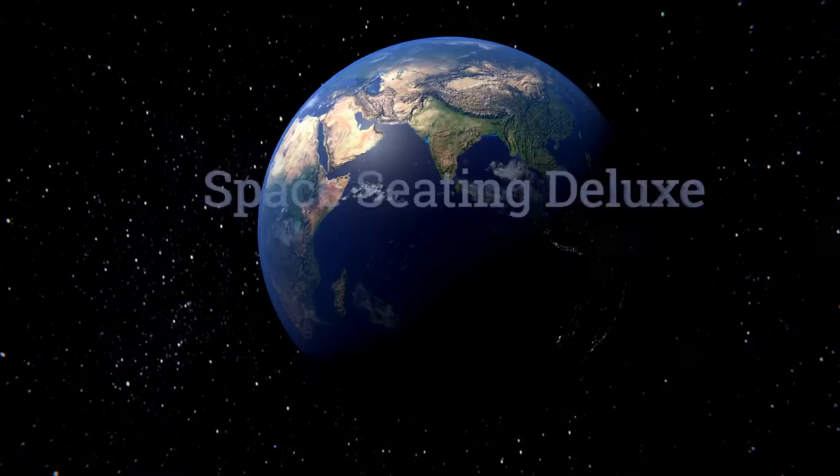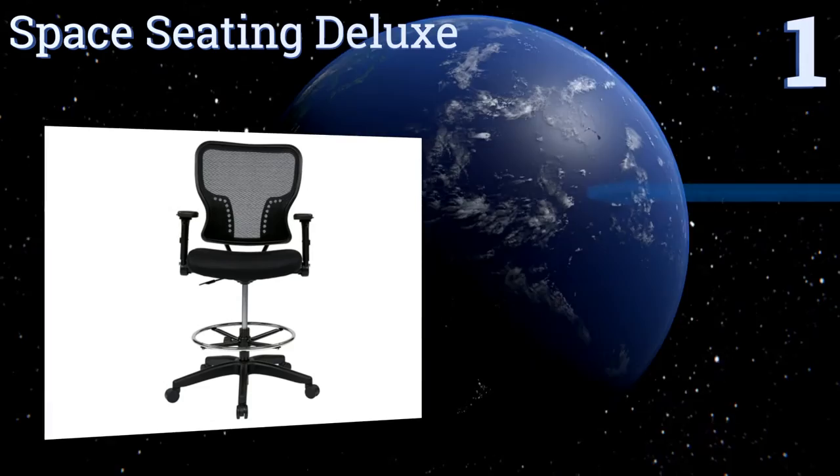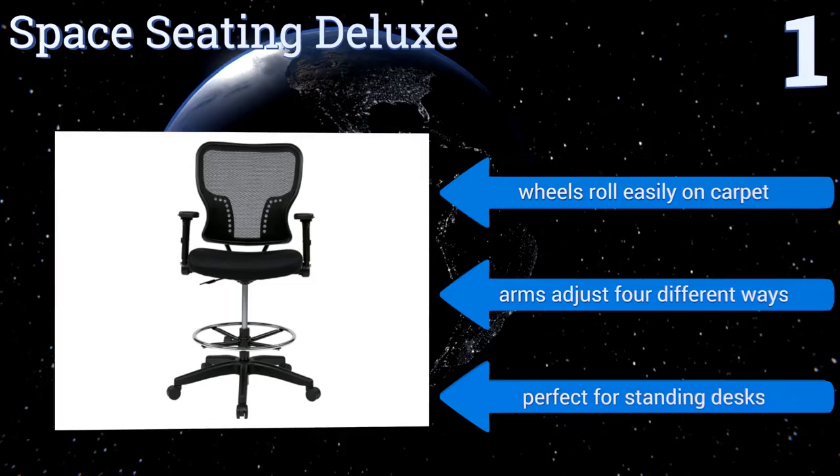Taking the top spot on our list, the Space Seating Deluxe is built for comfortable use for long periods of time. The lumbar support and mesh seat with padding adjusts to fit your specific needs. The footrest itself is adjustable to suit your height and ensure that you stay comfortable while you work. Its wheels scroll easily on carpet and the arms adjust four different ways. It's perfect for standing desks.